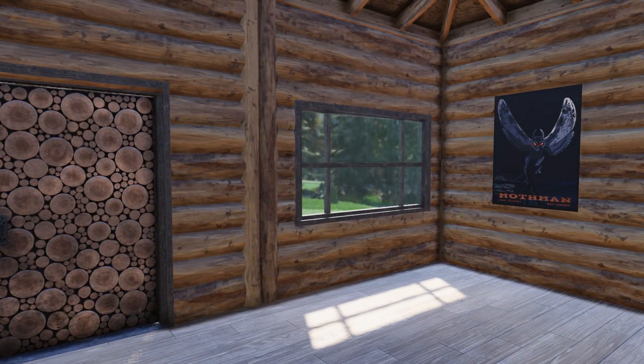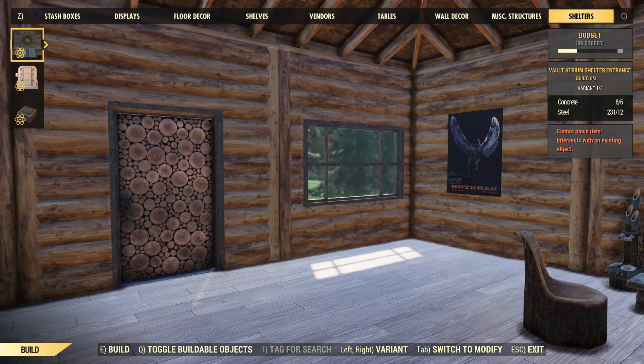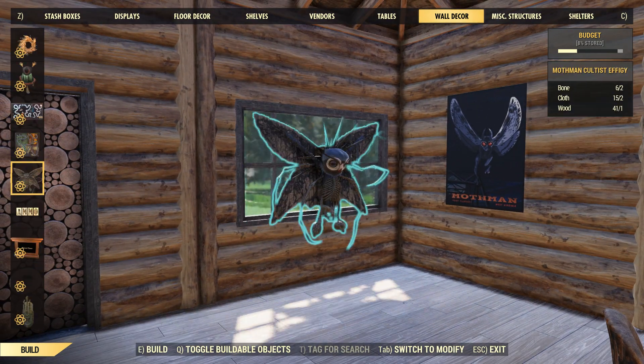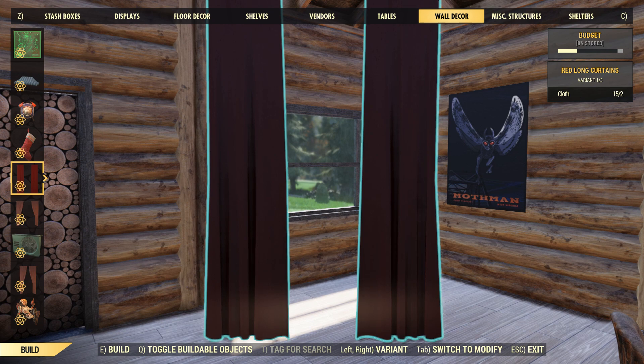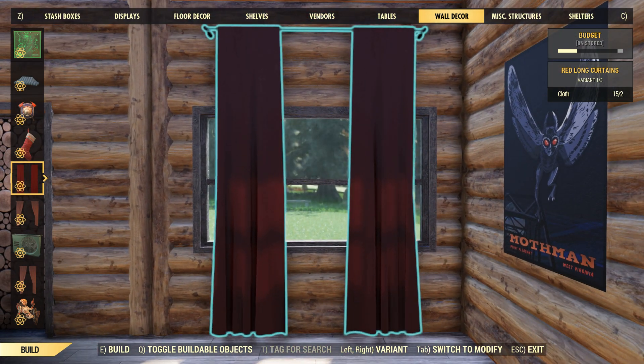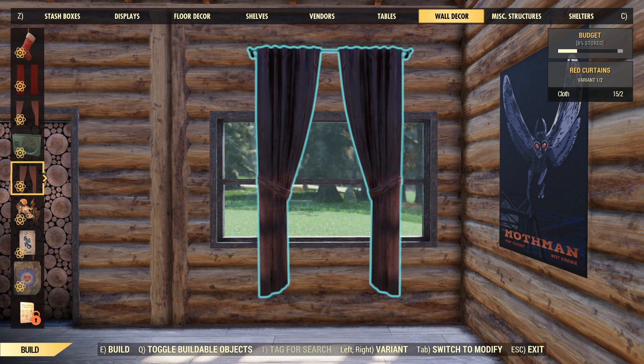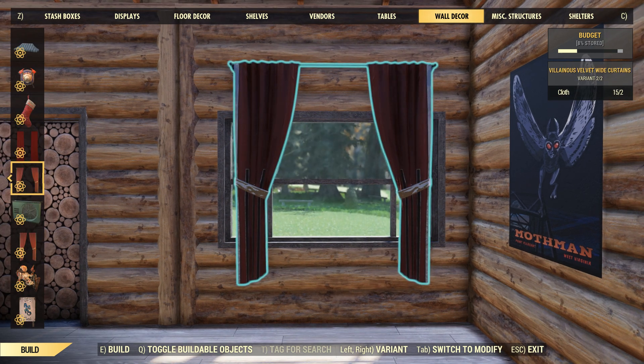Also I did realize that when you try to place curtains on it, they just do not fit. Over here in the wall decor, if I go down to any of my curtains — these very long ones, the spread-apart ones, or these ones — as you can see the closest would probably be these ones, but that is a little something to keep in mind.